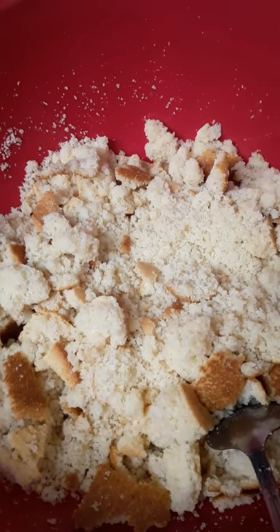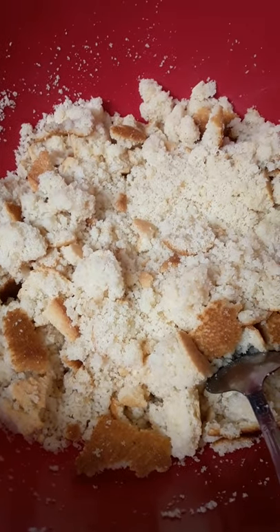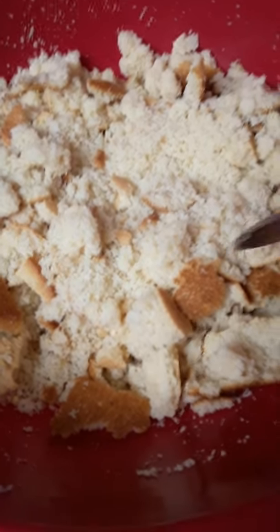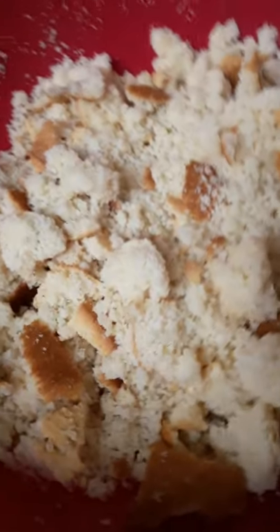Hey y'all, how y'all doing? I am back. Now I'm going to do the dressing and then after that the mac and cheese. Alright, the cornbread is done. I've crumbled it up here in the bowl. I'm going to start with my dry ingredients first.